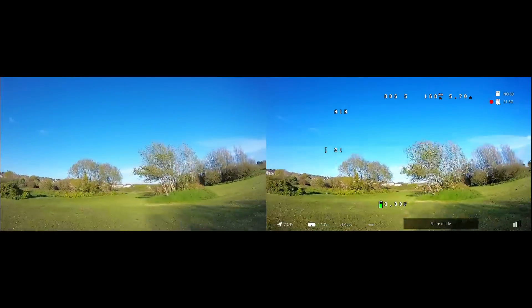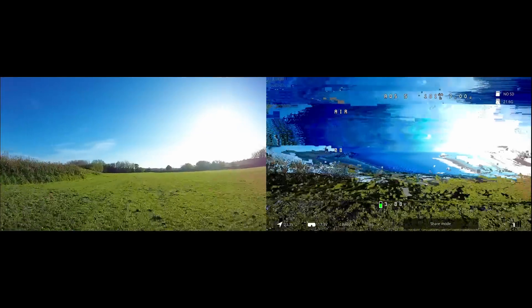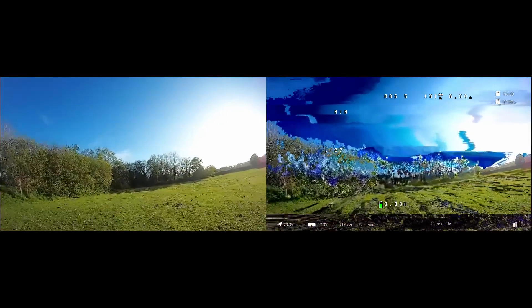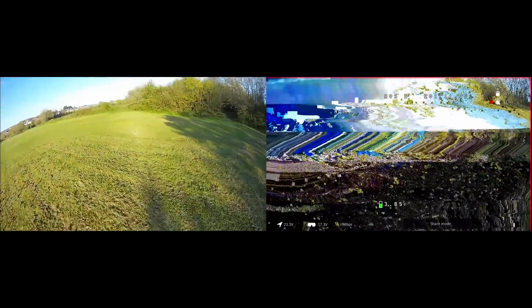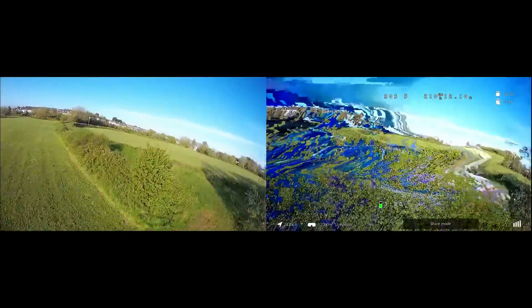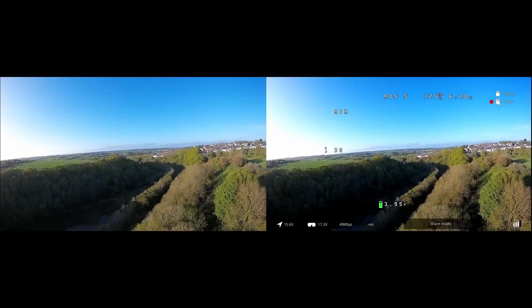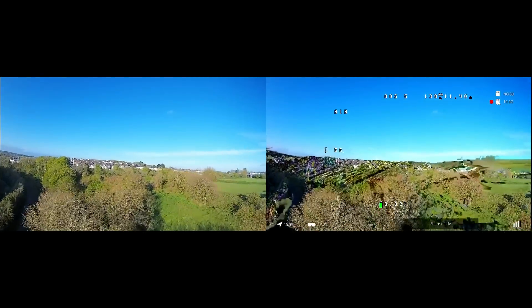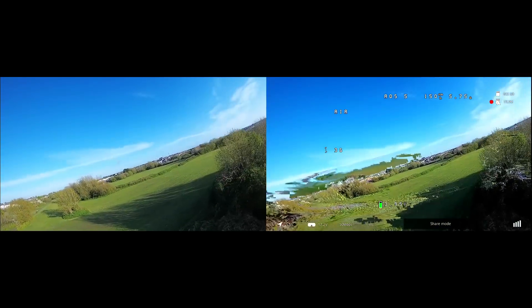Showing you a side-by-side with the main goggle recording compared to the Spectator, you can see there is a dramatic difference compared to what the pilot is seeing. What seems to trigger it is that as the bitrate drops there's a point where it just completely melts down on the Spectator goggle, but the Master remains absolutely fine. As I moved around the trees and had that signal loss, everything looks absolutely fine on the main goggle, yet the Spectator is completely melting down.